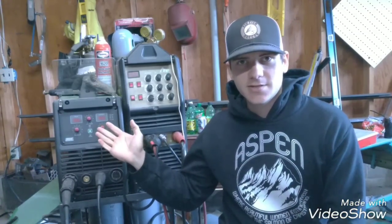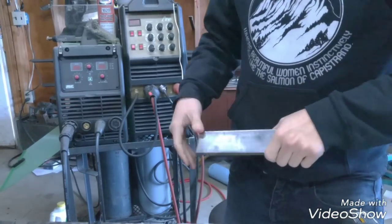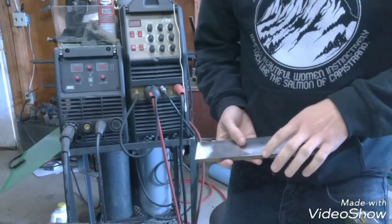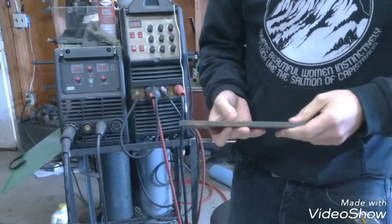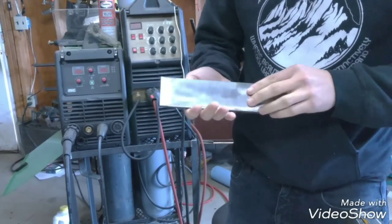Hey guys, so on today's video I'm going to be showing you how to dial in your settings with your MIG welder. What I like to do when I'm dialing in my settings with the MIG is I'll grab a nice thick piece of scrap metal. This is 3/8th thick, just regular hot rolled steel.